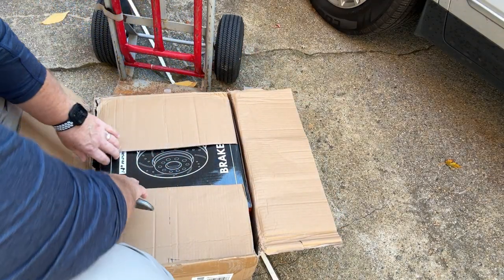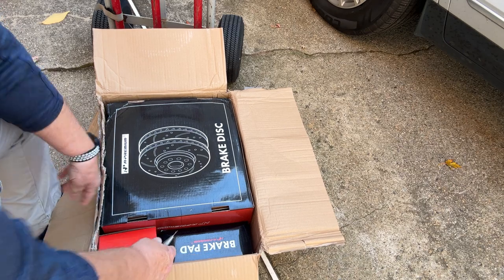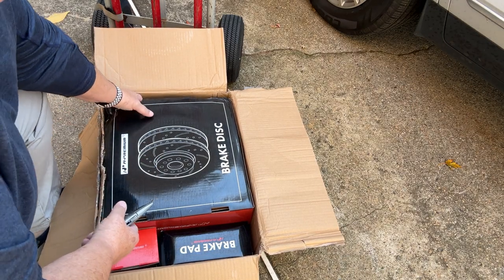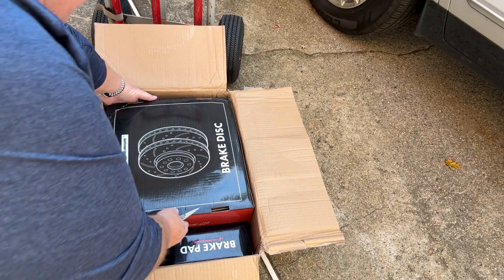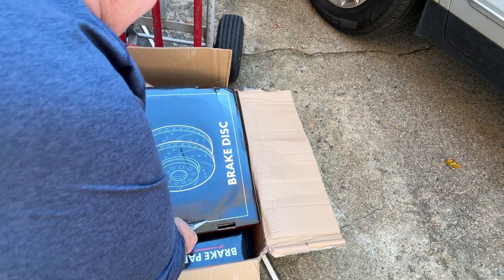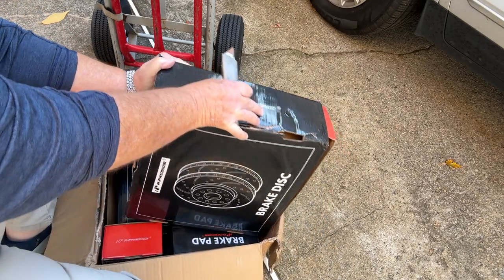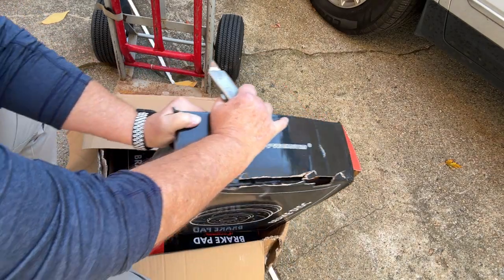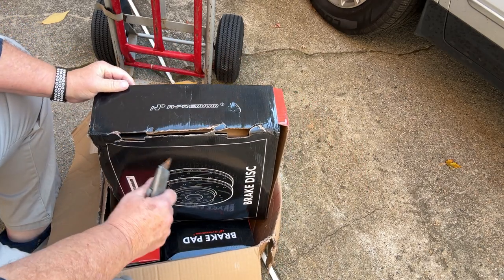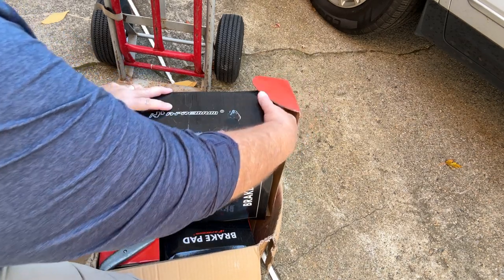I bought front and back brakes. Obviously they're packed pretty well. There's probably two rotors in this box — yeah, that's heavy. Got two rotors in this box and two rotors in the other box. These are probably for the front tires because they're a little bigger than the other ones. Those are heavy. Let me show you what they look like, what I bought.